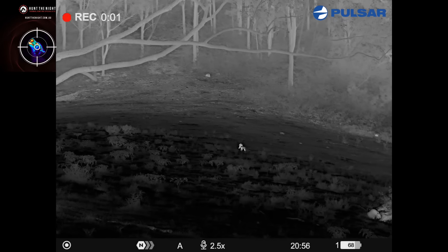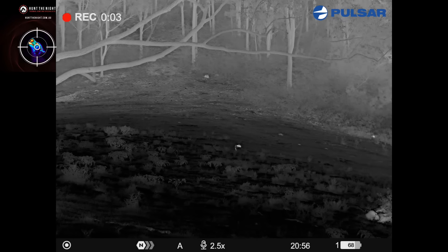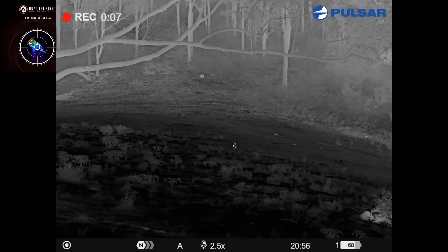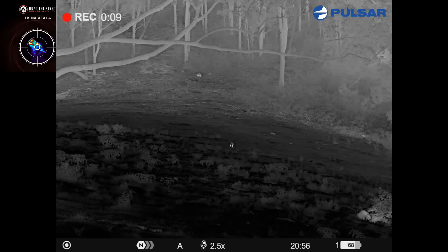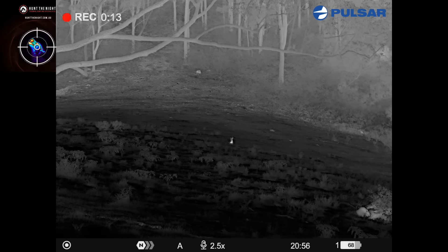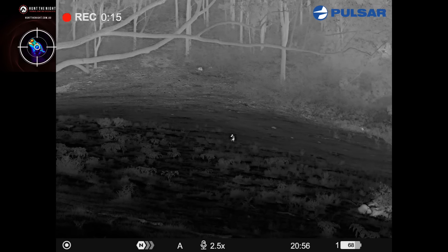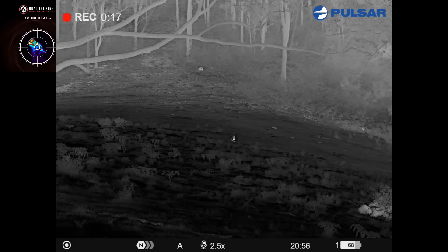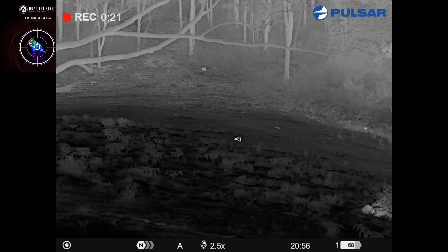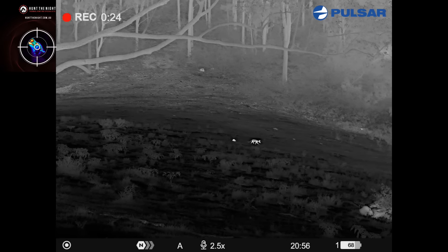I'm pretty sure this is an echidna up here. I've had a fox come in now — he's showing a little bit of interest in that echidna. I don't think the fox is going to be able to hurt him, because echidnas are covered in sharp pointy spines on the outside, but the underside is soft, so the fox would need to roll him over onto his back, and they're pretty good at avoiding that. But I don't really need an excuse to shoot foxes — let's give the echidna a hand.